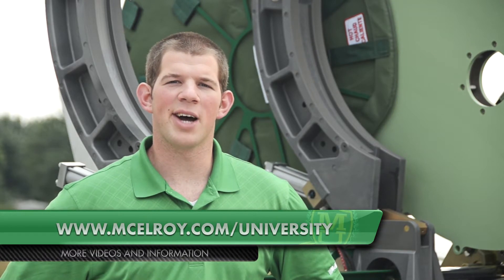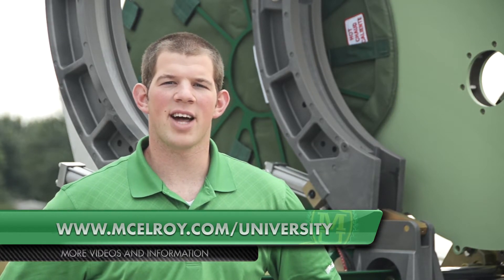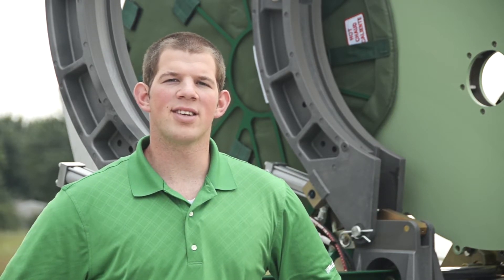Hopefully this video has given you a little more insight on the McElroy large diameter heaters. To view more in-depth videos about the other components of McElroy fusion machines and more, visit our website at www.mcelroy.com/university. Once again, I'm Ben Murphy. Thanks for joining me.